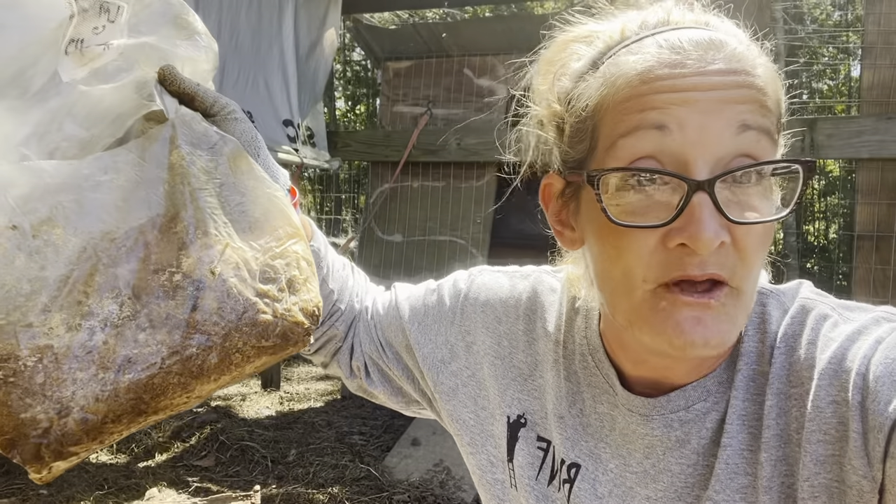Right now, when it comes in a bag like this from a mushroom grower, this is not compost yet. We have to turn it into compost. So let's talk about how we're going to do that.